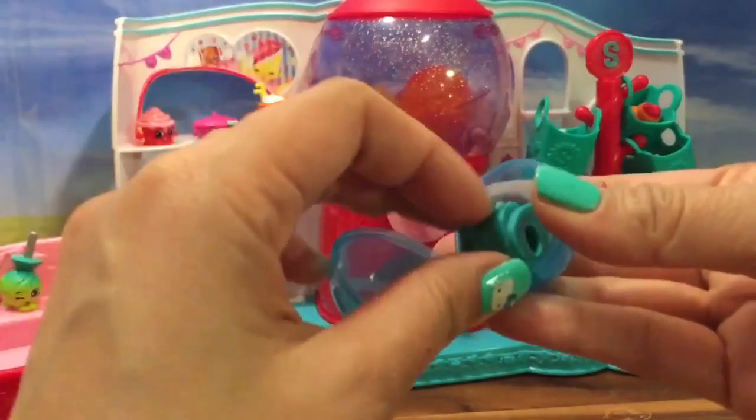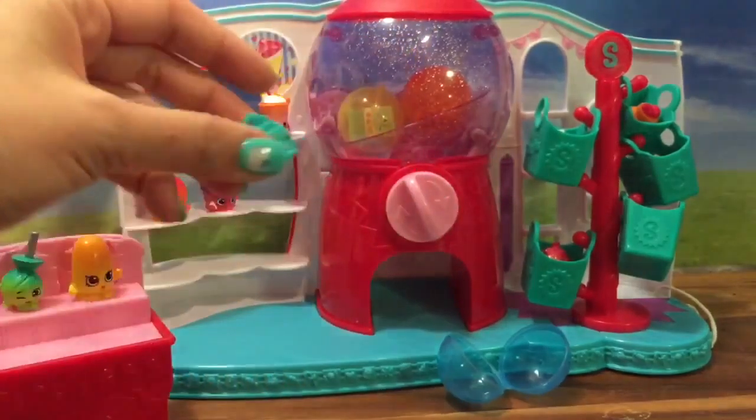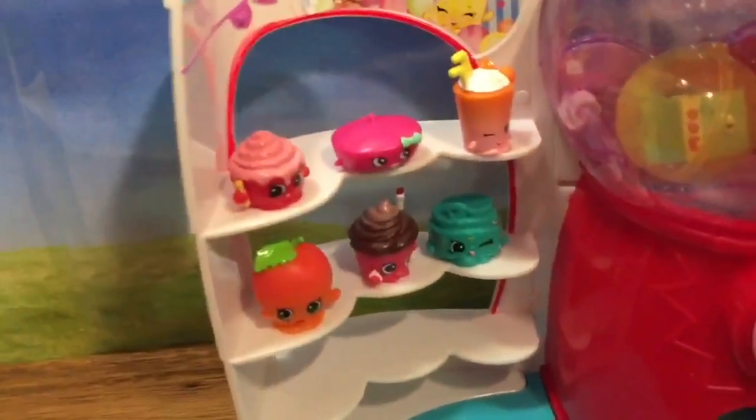Another one — who do we have here? It's Sasha Belt. She's not a food, but that's fine. She can sit right next to Merry Wishes.